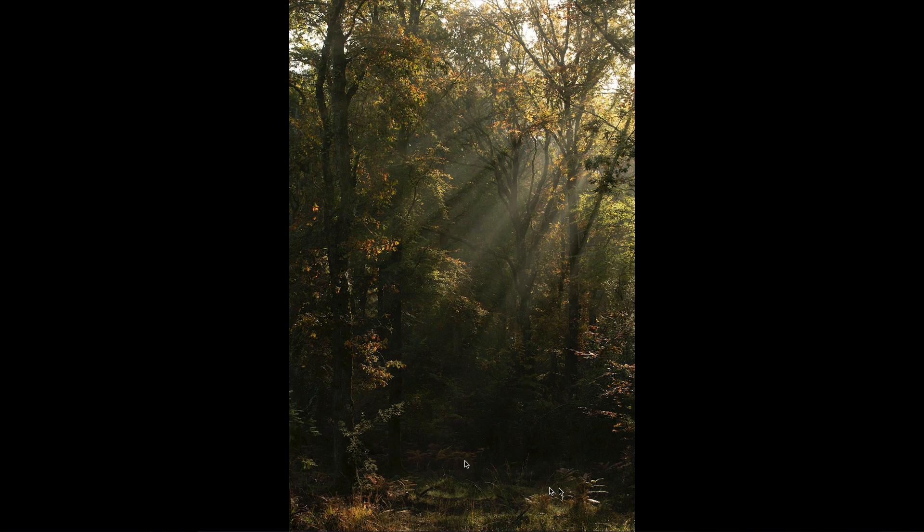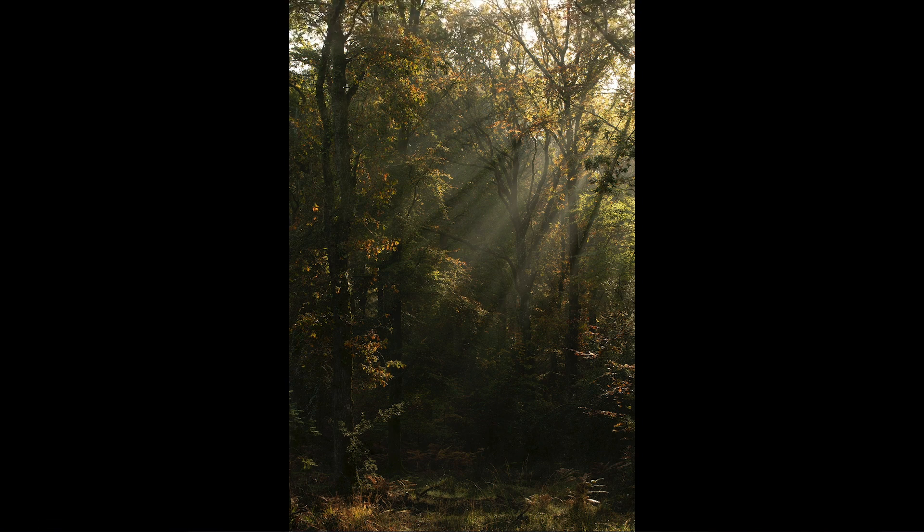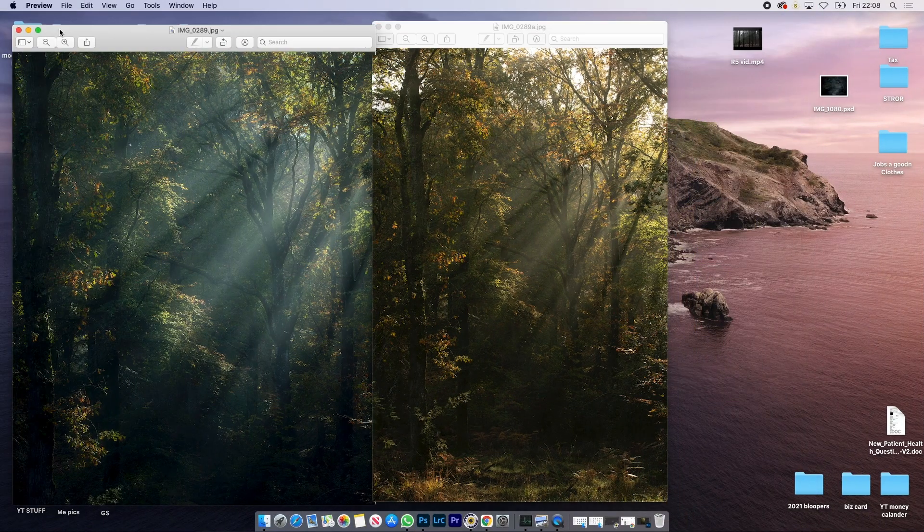Going back and looking at this one now — as you can see, some lovely rays but a lot of foreground and a lot of sky. In about half an hour I managed to get this out of it: a bit of a crop, a vignette, some dehaze. I've emphasised the rays a bit, taken a bit of sheen and highlights out of the leaves, and managed to get this image. Really happy with it. I've got a screen recording of this one.